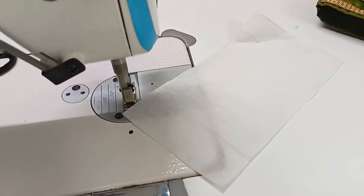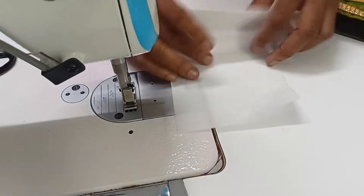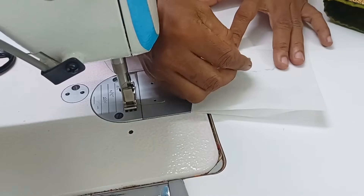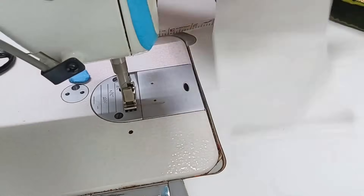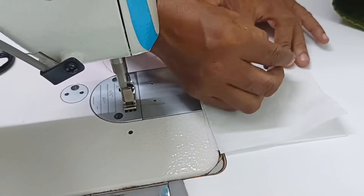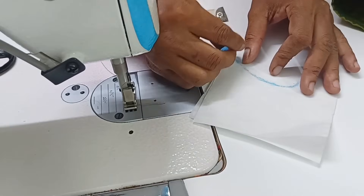Let's design the blouse for the finished blouse. I am using the canvas. I am using two in the pan. It is 4 inches. I am using two sides.